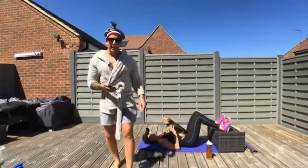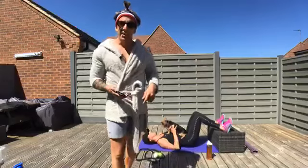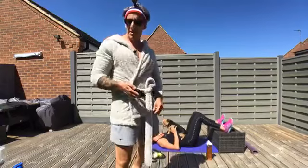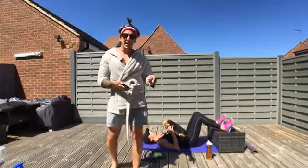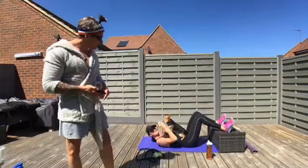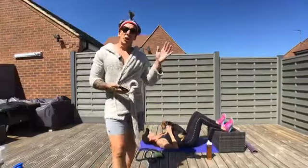Hey friends — as you can tell by my demeanor today I'm relaxed, my voice is nice and calm, because I'm ready for some recovery. Recovery training today. Sam's here as usual and Lucy — say hi Lucy, she says hi too.